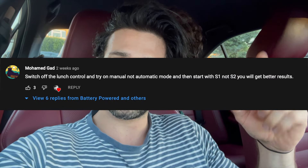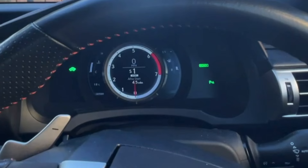I did another 0-60 run and this time I'm much happier with the way the car performed. I made sure the conditions were optimal — it cannot be any better than that. I listened to your advice; I think it was Mohamed Gad in the comments who said I need to have the car in sport mode and the gearbox in first gear instead of second. That did make sense — I don't know why I didn't do it the first time.